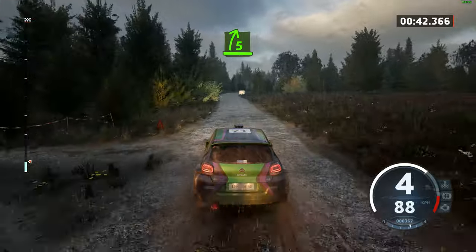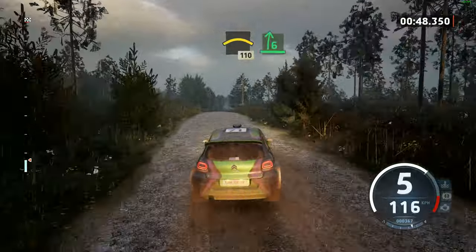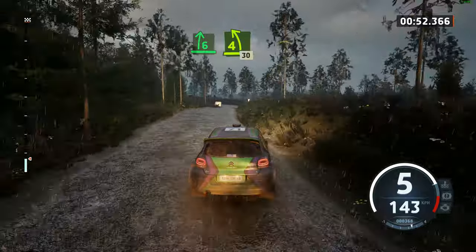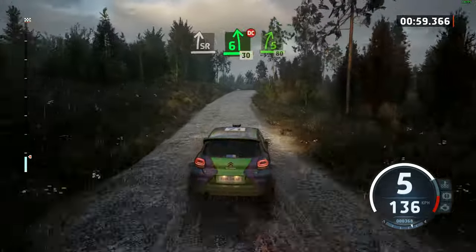5 right, long. And crest, 110. 6 right, brake, and 4 left. Around pale, 30, crest, and slight right, long. And 6 left over crest, don't cut.